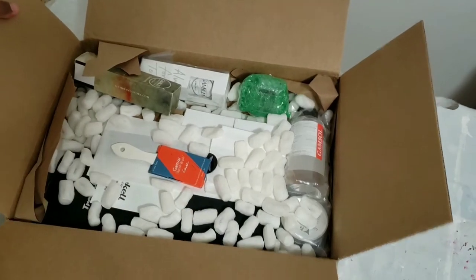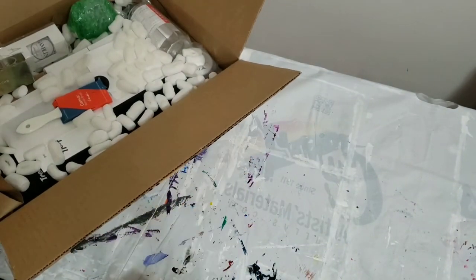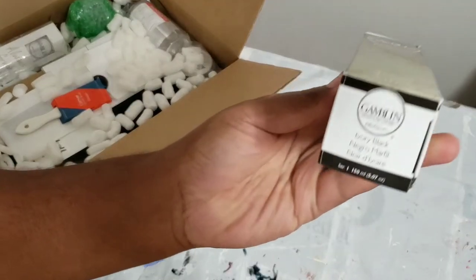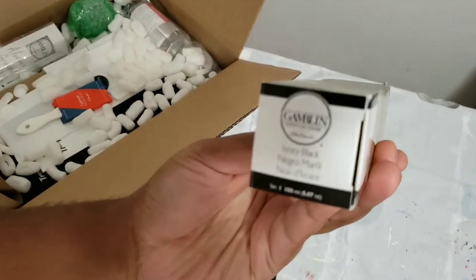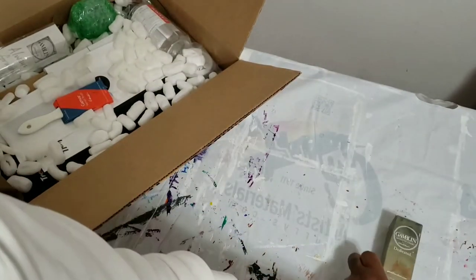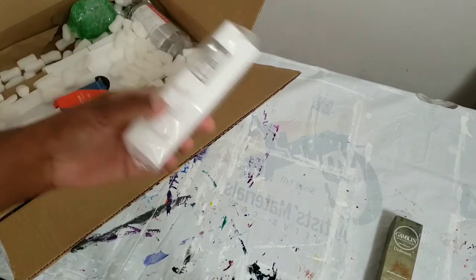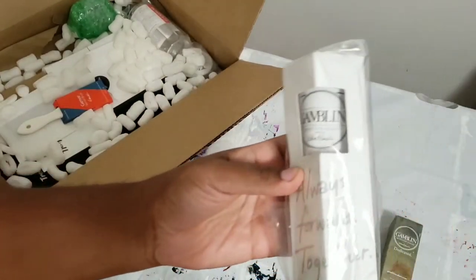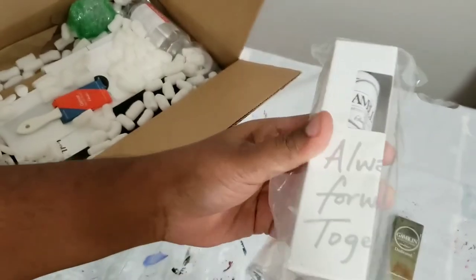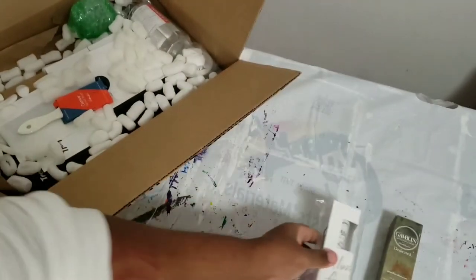Let's get to the good stuff and see what we've got. So, we got this here — this is a tube of ivory black oil paint. And then, this is actually a tube of titanium white oil paint.